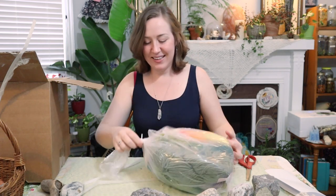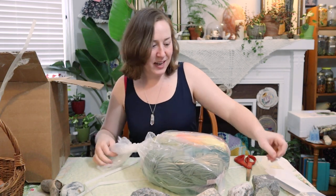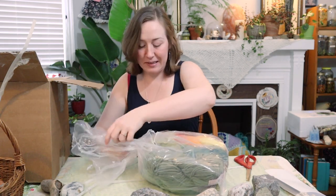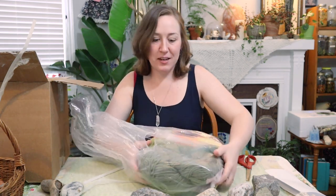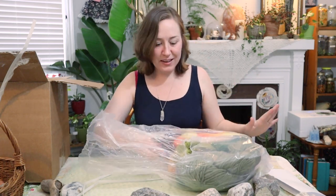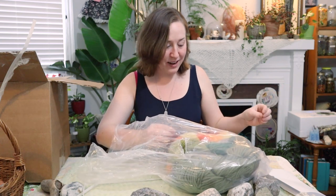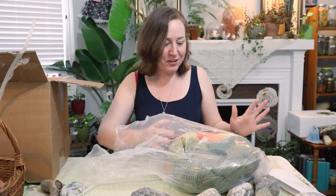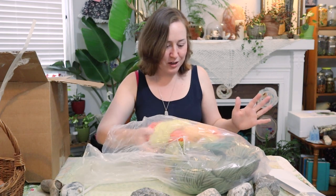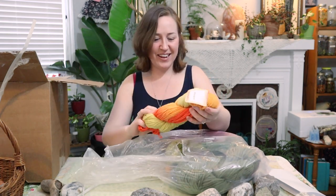Let's get into the first bag. I would have done this on the live stream, but this arrived after the live stream had ended. So this is all Briggs and Little yarn and it's yarn I've never seen before. I didn't pick it, so it's kind of exciting because now I have to think of things to make with these colors.